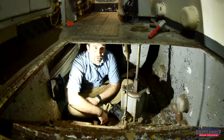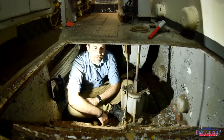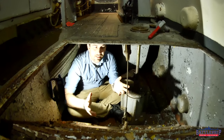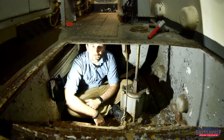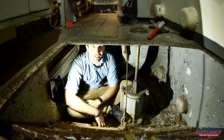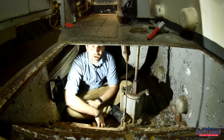Battleship New Jersey receives operating support from the New Jersey Department of State, and also from a number of other businesses and private individuals like yourselves. Your support allows us to have the time to crawl into tight spaces like these and find out new stuff about the ship, and we really appreciate that. There's a link in the description below if you'd like to continue supporting us. You can also support the museum by liking, sharing, and subscribing so more people find out about our channel. Thanks for watching.